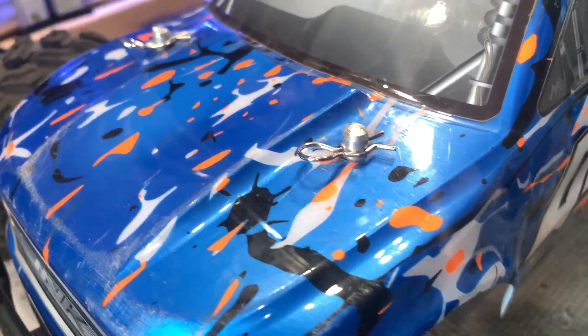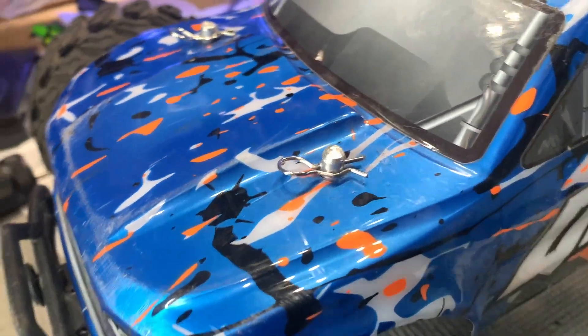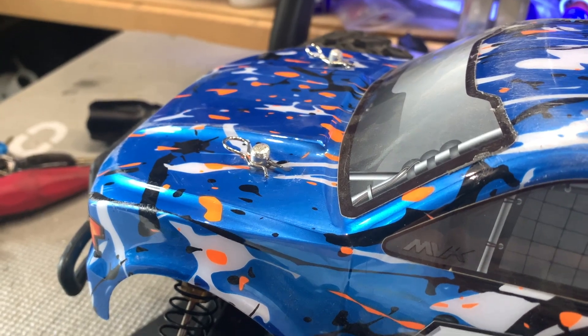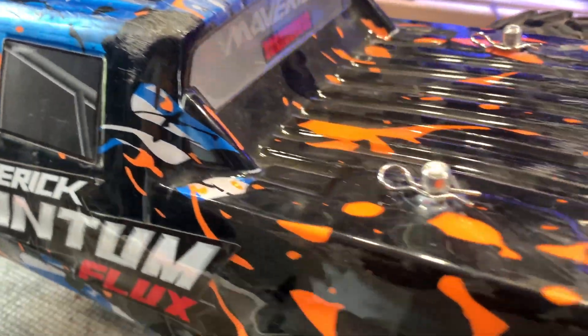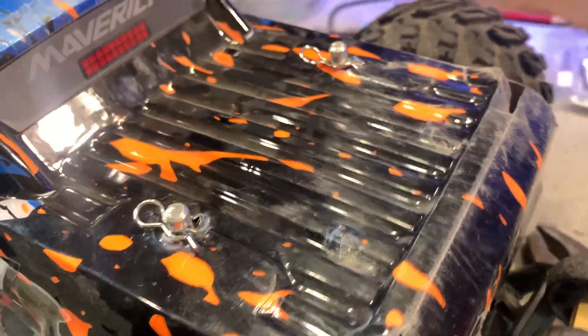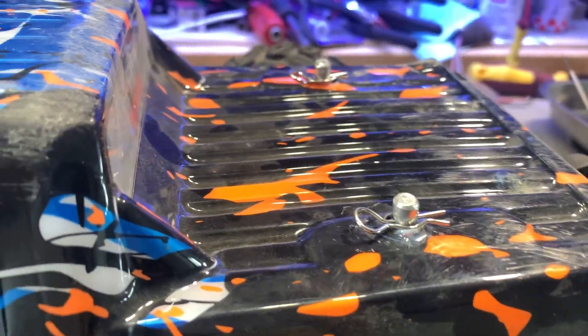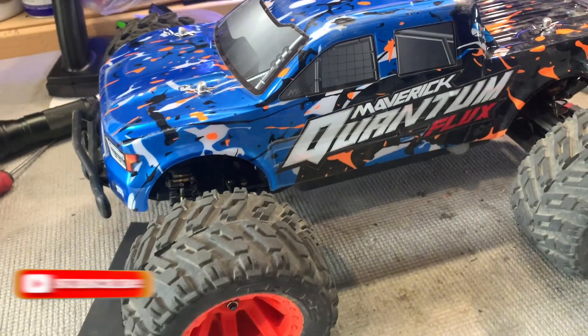There we go — the body posts are all done. They're cut down nice and short so there's no interference with the ground when it lands upside down, and we won't break any shock towers. The front's done and that's the rear — hopefully these hold up.